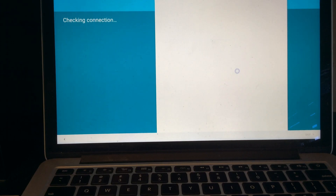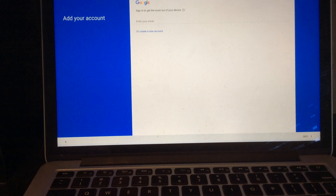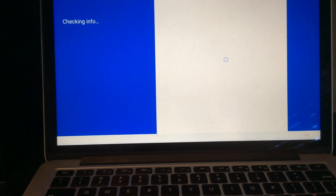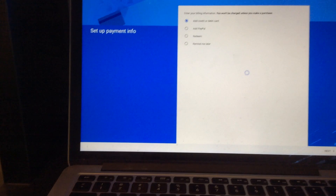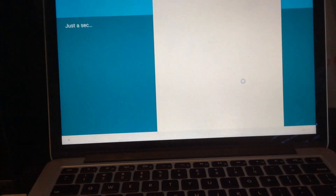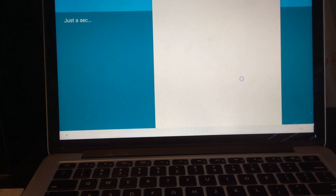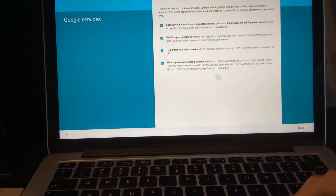It's checking the connection, running a software update. Now we have — yes, I'm just going to type it in. Accept that and check my info, make sure it's all correct, just trust this. I don't want to set up any payment info, I'll just hit Next.